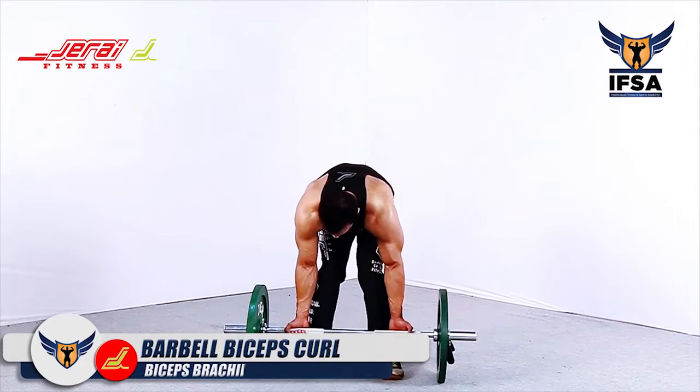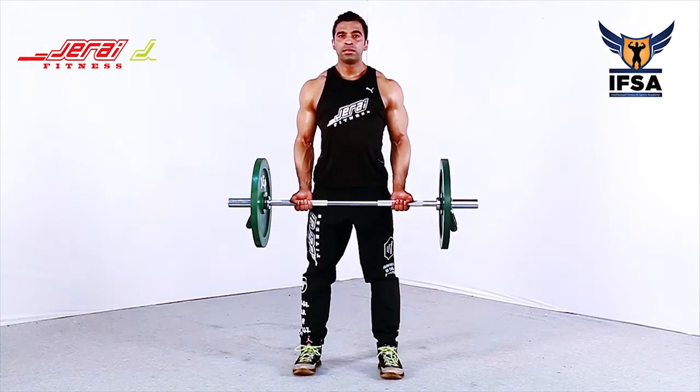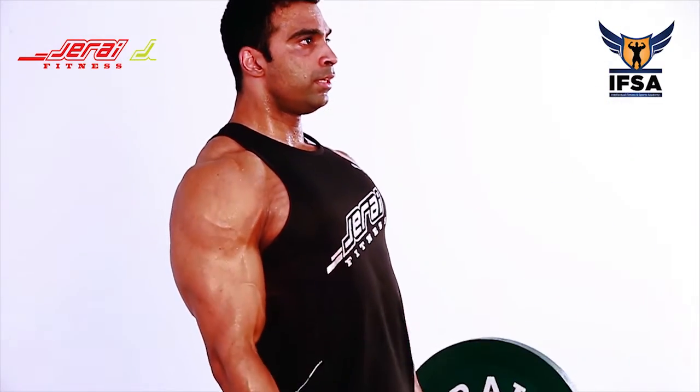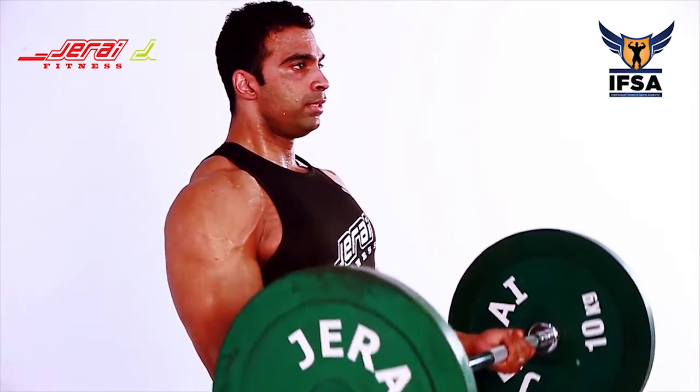Barbell Biceps Curls. Hold the barbell in a supine grip at shoulder width. Curl the weight up, flexing the elbow. Make sure that you do not fully extend your elbows on your way down.